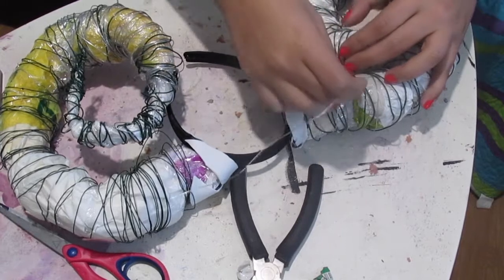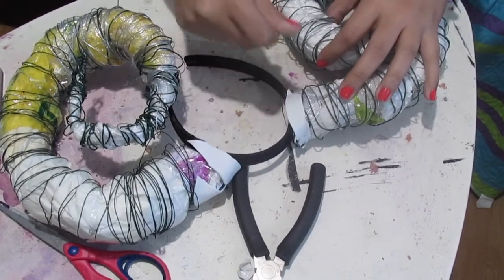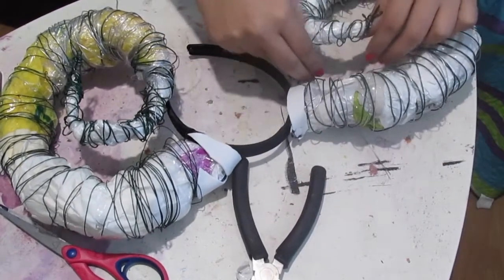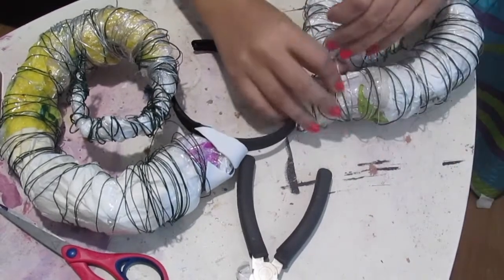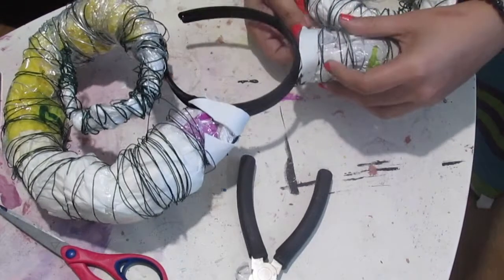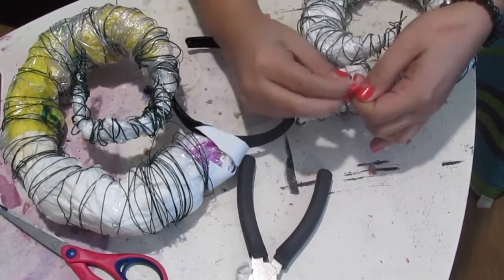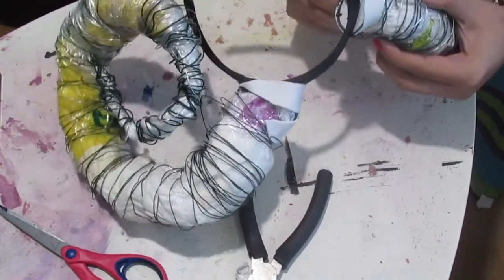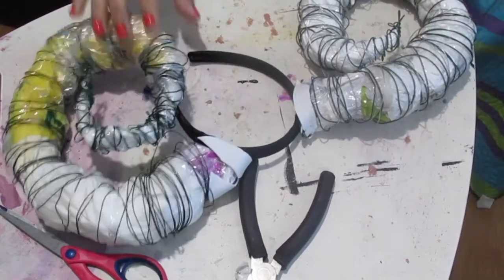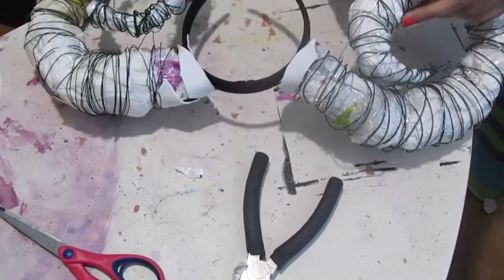With a piece of wire, I'm attaching the tip of the horn to the base part. I'm just going to add a little bit more wire and then I'm going to spray paint it.